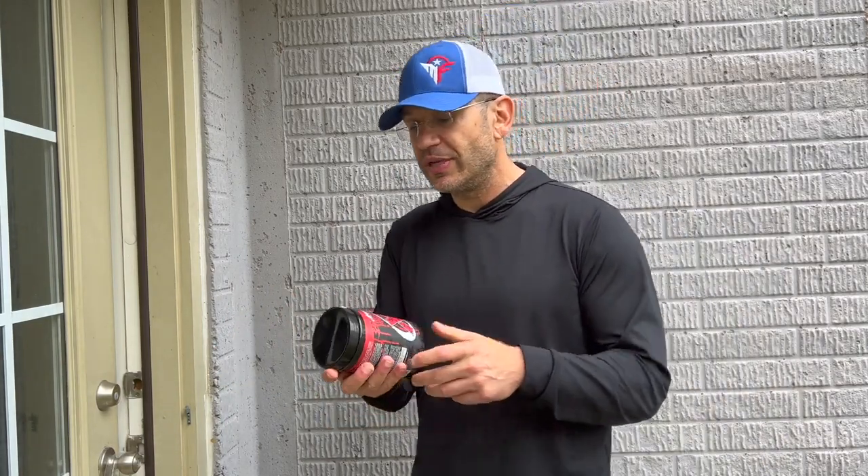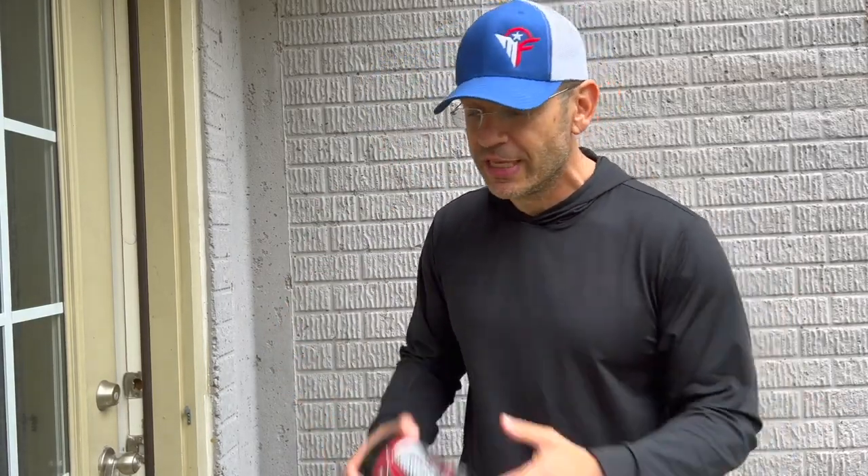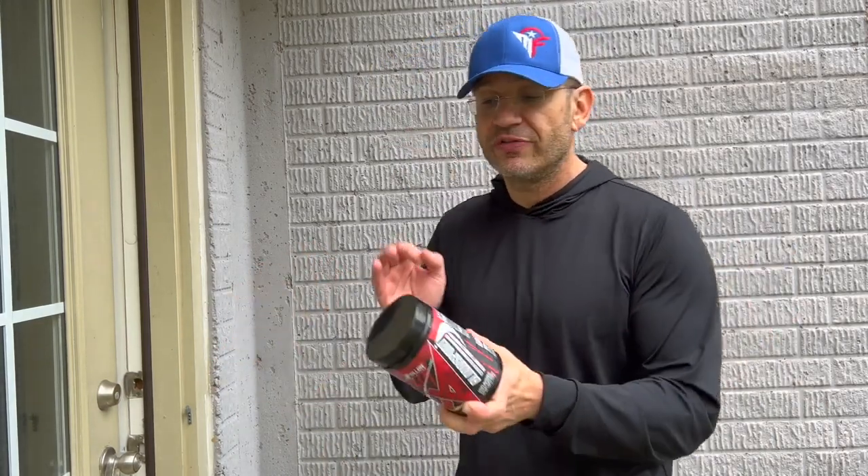One thing I'd tell you about V1 - and it doesn't happen with every pump formula - I'm vascular on the arms anyway, but I definitely felt more vascularity coming in. The nitrates do that. A lot of nitrate-based products I've tried actually do that for me - the vascularity comes out. Listen, this is still a top-notch pump formula. If you want it and can afford it, it doesn't get better than this - top-three pure pump formula out there.